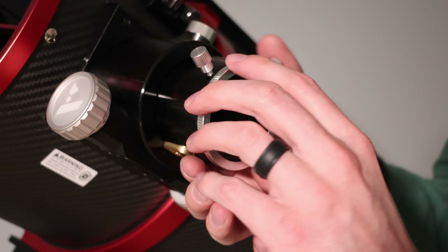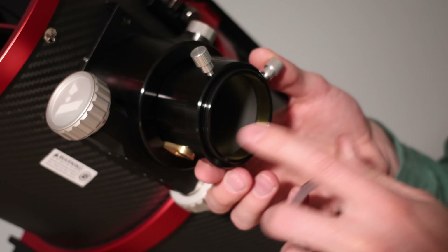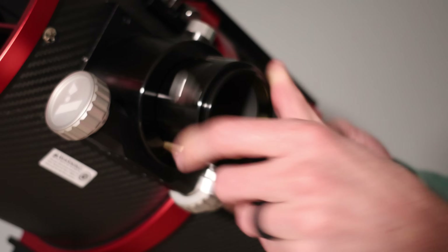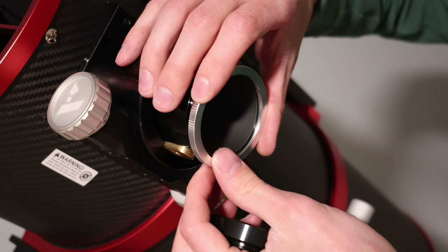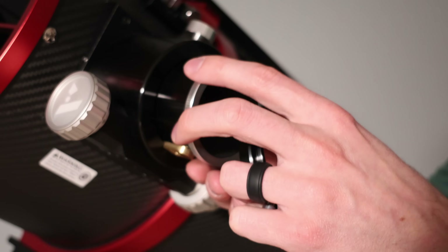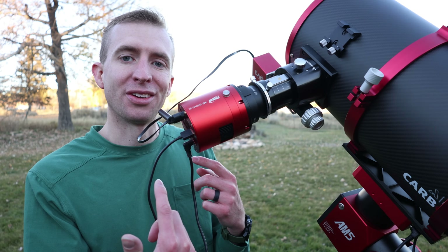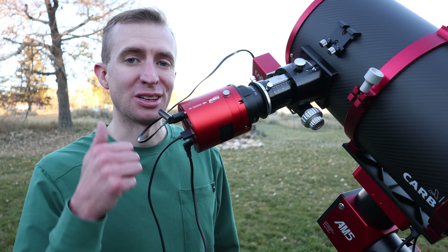One interesting thing about the visual back is you can unscrew the silver ring to expose threads. These threads are M56 by 0.75mm — they are not M54 by 0.75mm. You'll actually find this same thread pattern on the focuser draw tube as well, so you can take the silver ring and thread it right onto the draw tube. Both the visual back and the focuser draw tube have M56 by 0.75mm threads. With the tube rotated so the focuser is pointed to the side, there is no sag whatsoever — just a nice stiff carbon fiber tube and solid focuser. Really impressive.